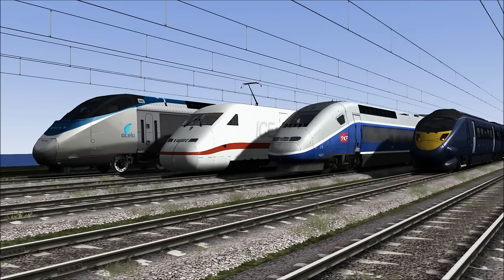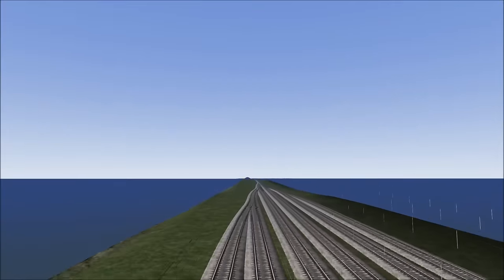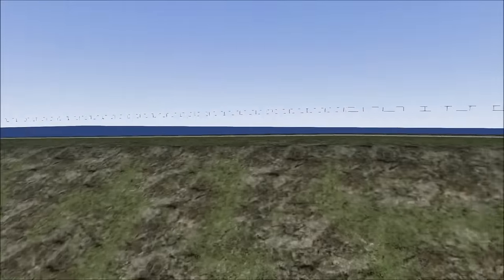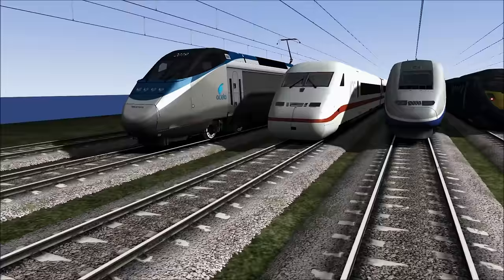Welcome back to Train Simulator 2017! It's me, LaserJet, and today we are going to be doing another speed test! This is going to be a different one because we are going to be using electric locomotives representing the United States of America.